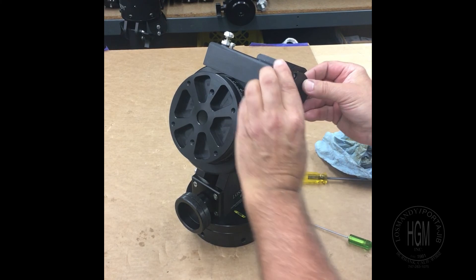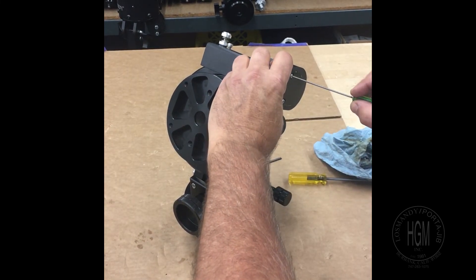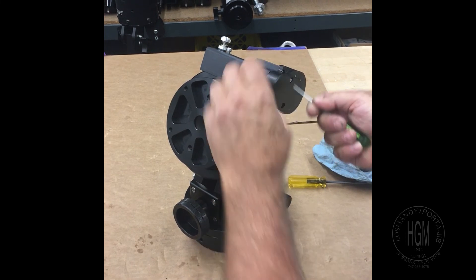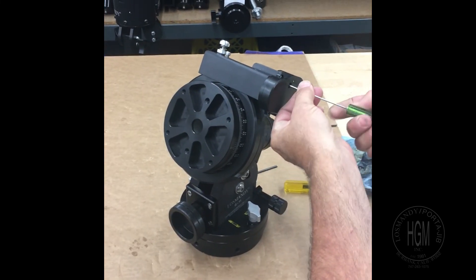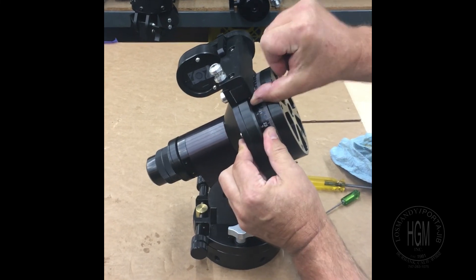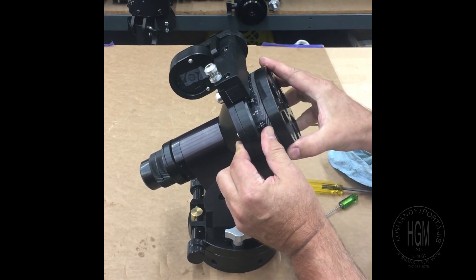Put the cover back on. You can see we have floating. And that's how the system works.